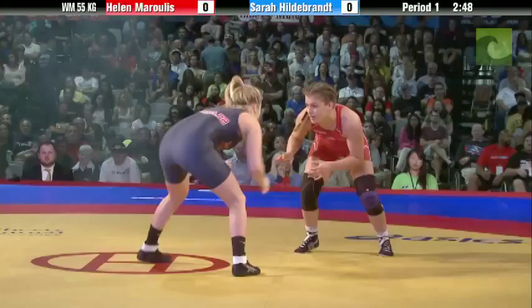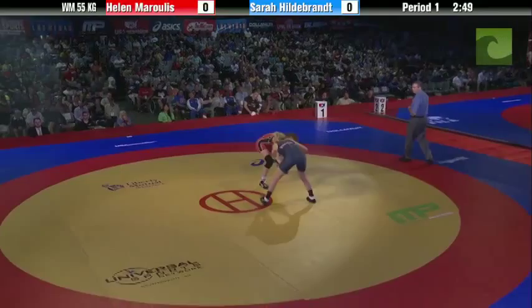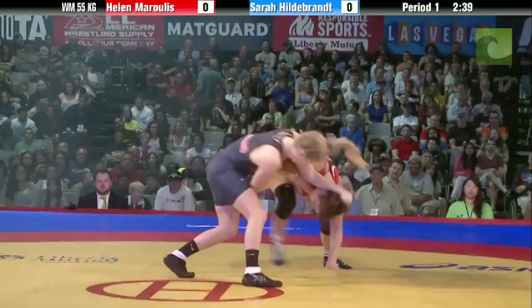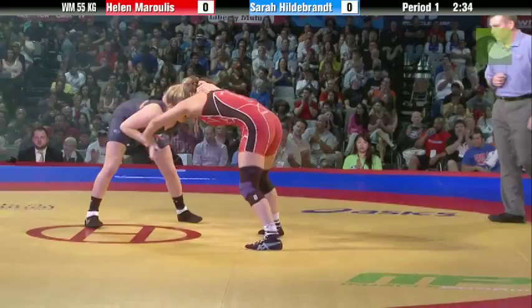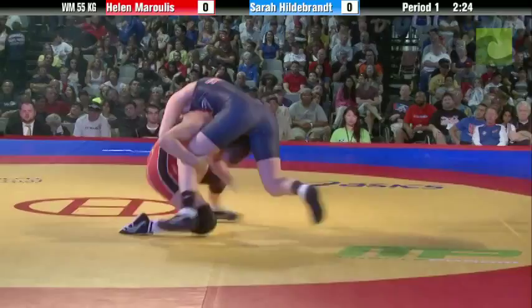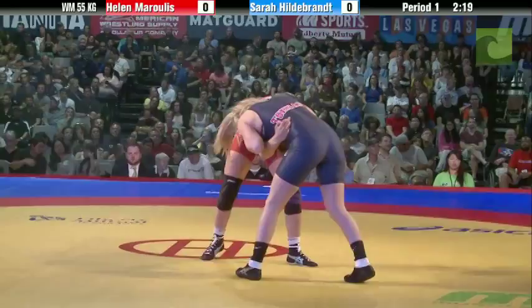Morales in the red, Hildebrand in the blue. Hildebrand trying to get to a front headlock, and Morales trying to slide by after it. Sarah has a nice slide-by setup and really likes the front headlock too. She looks for her angles and does a great job of it. Interesting to see if she can get to her angles and her shots. Helen has a nice angle and gets in on the shot — great defense by Hildebrand. Helen was in deep; I thought she was going to score, but Hildebrand's showing some good defense.